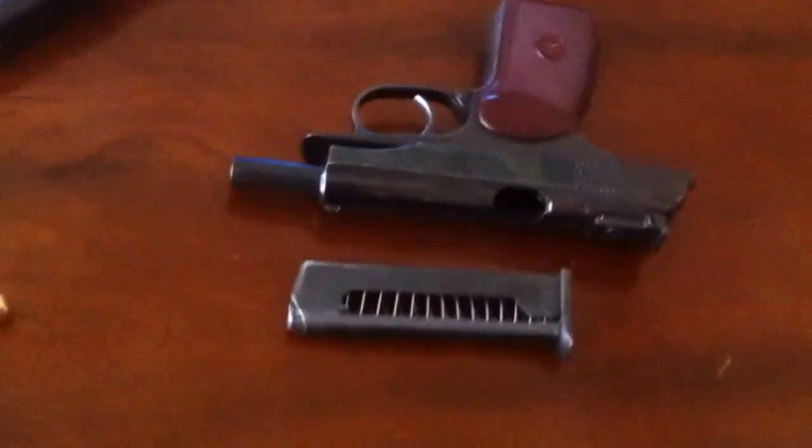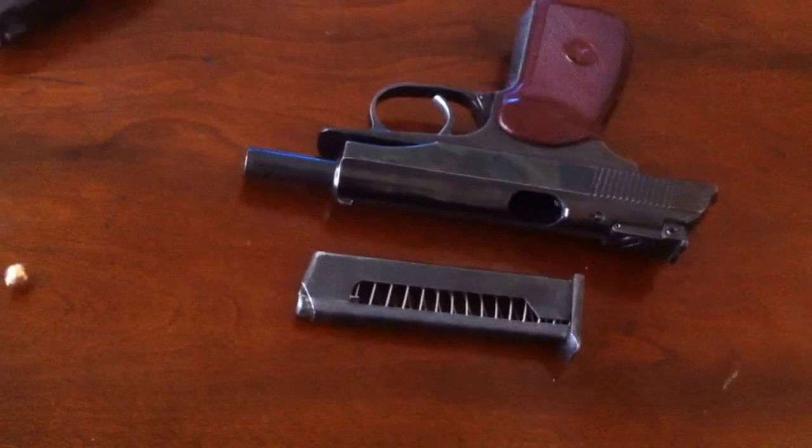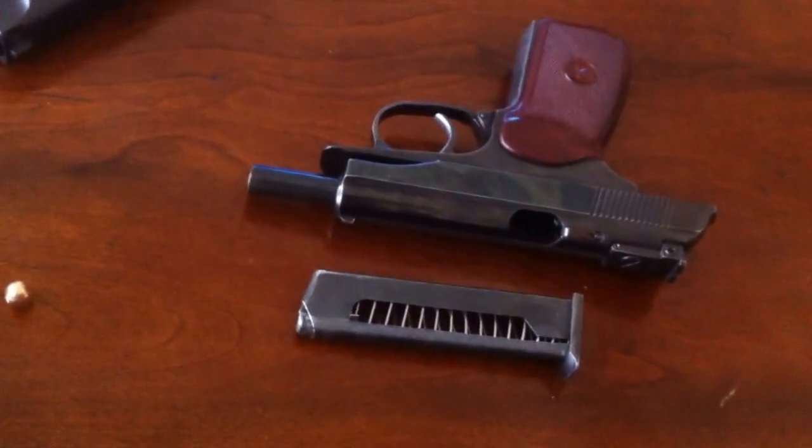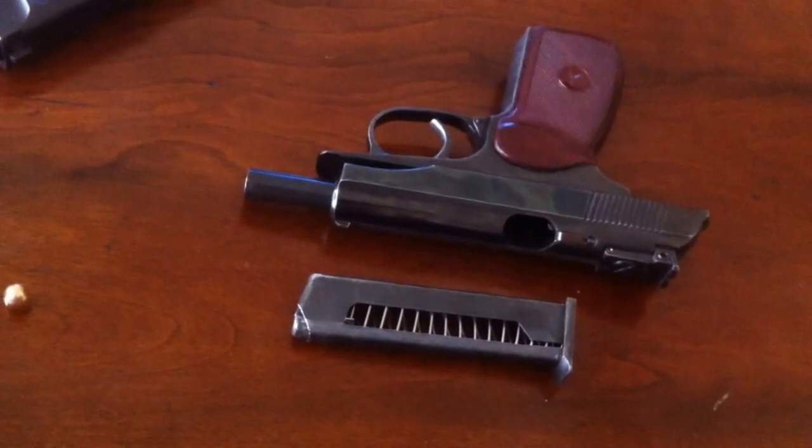Hello YouTube. I just wanted to share with you today my favorite handgun that I own. This is a Makarov pistol — a 9mm Makarov.